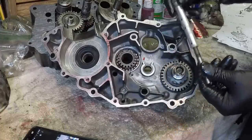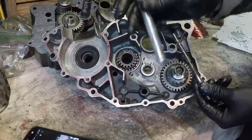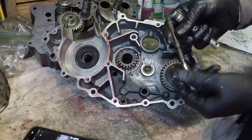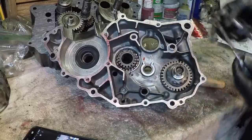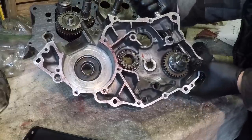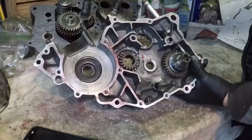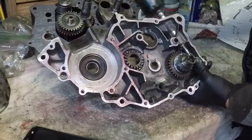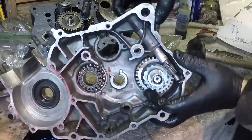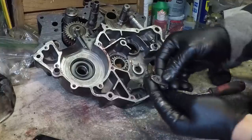This is the tachometer assembly - this little rod pretty much spins inside of this aluminum pipe, which gives you the engine RPM reading. There's also a bolt that goes in here to hold that aluminum pipe rod holder in place.